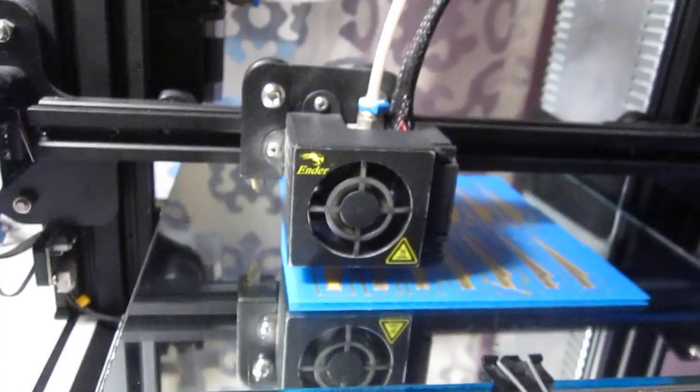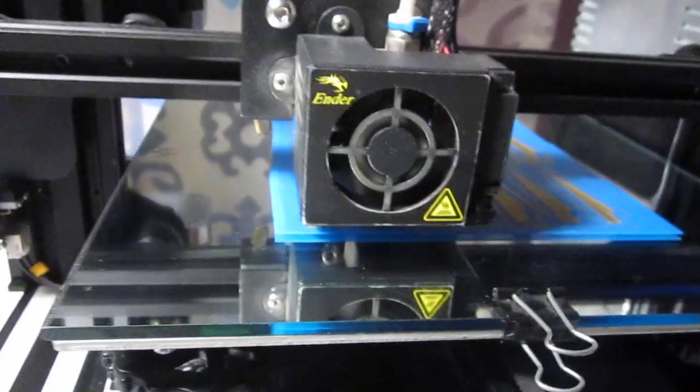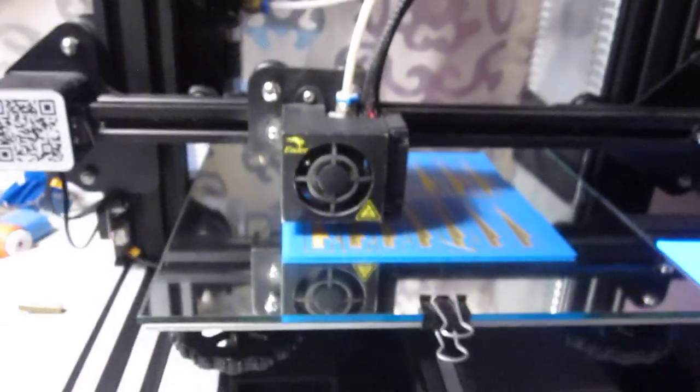Simple. All I have to worry about is what to print next. Happy printing.